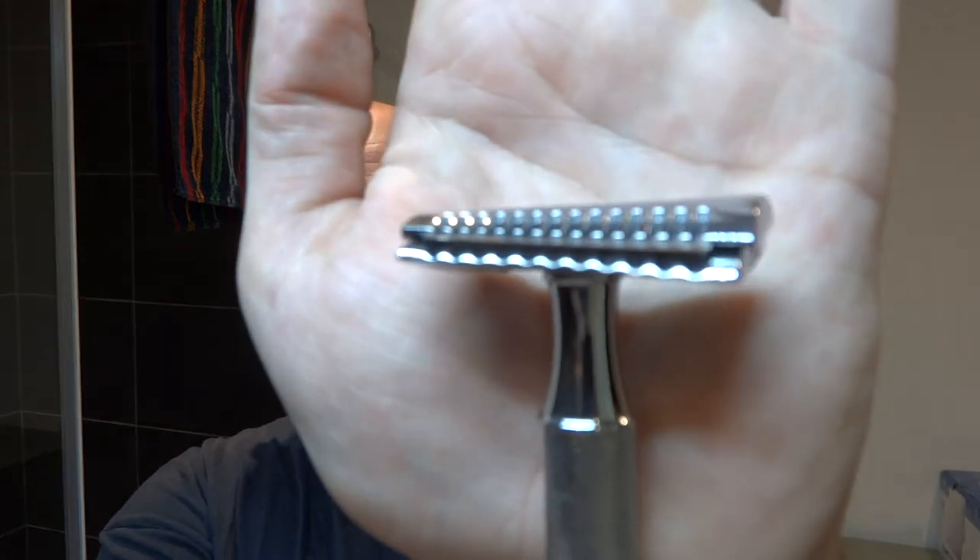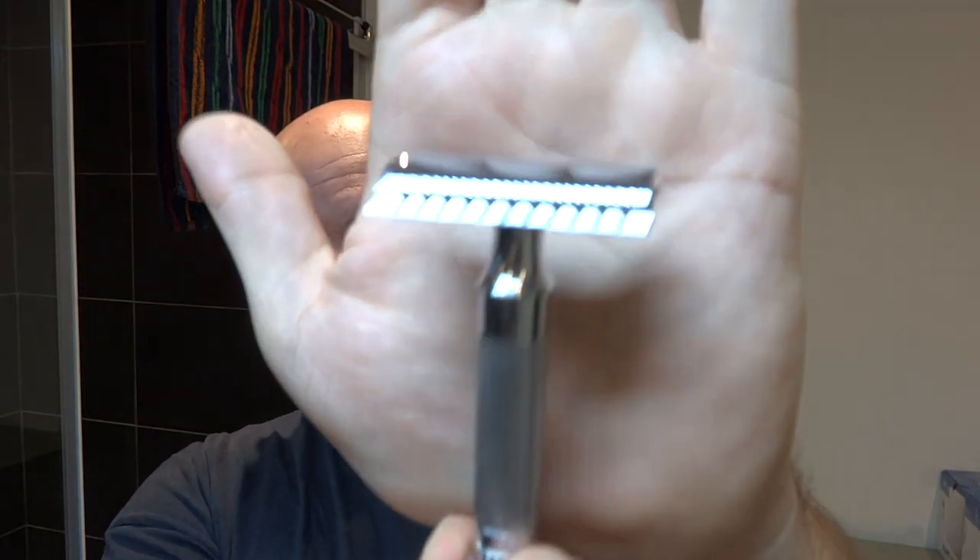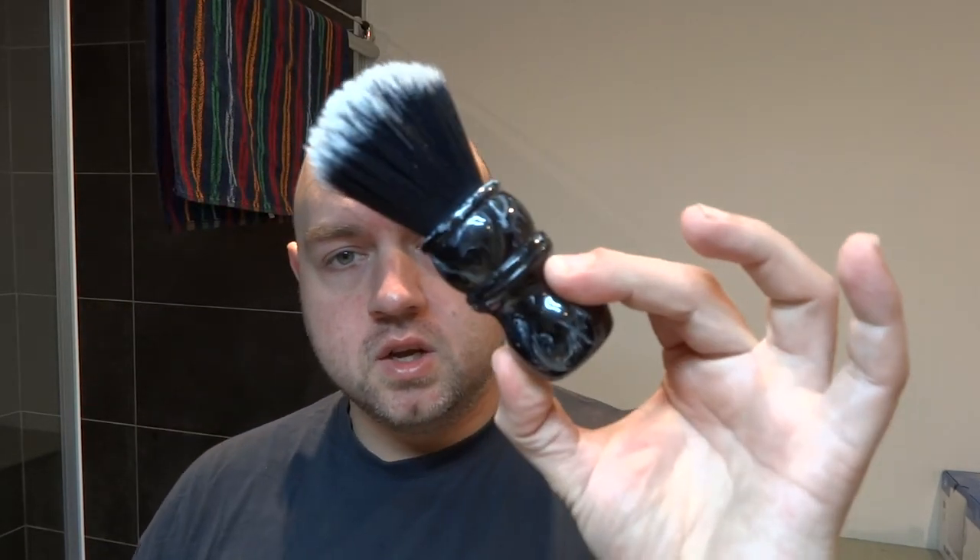For the razors: for the head shave I will be using my Merkur 34c, and for the beard shave I will be using the Yucky Beast head along with a handle I bought off AliExpress. The handle is very heavy and nice. For both razors I have the same blade loaded — the Treet blade. I like the Treet blades very well. For the brush I will be using the Yaqi brush, the 24mm — a beautiful handle with a very nice knot on it. I've already soaked it a little.